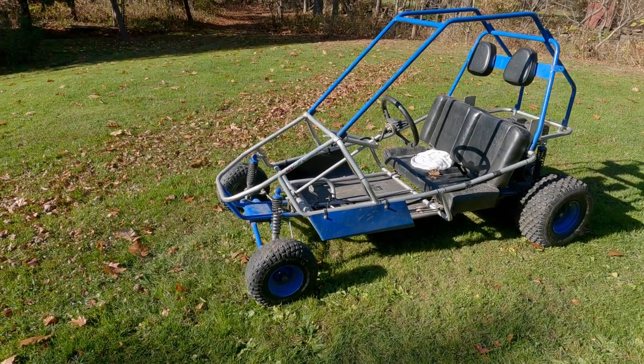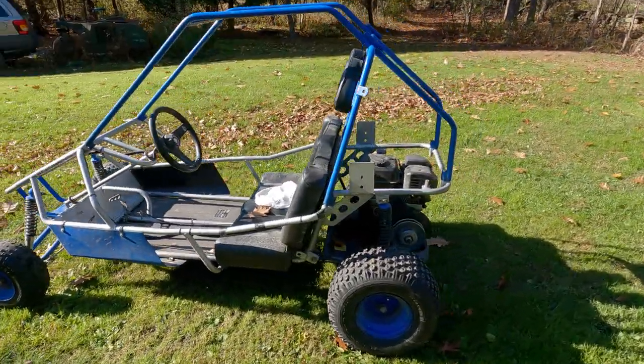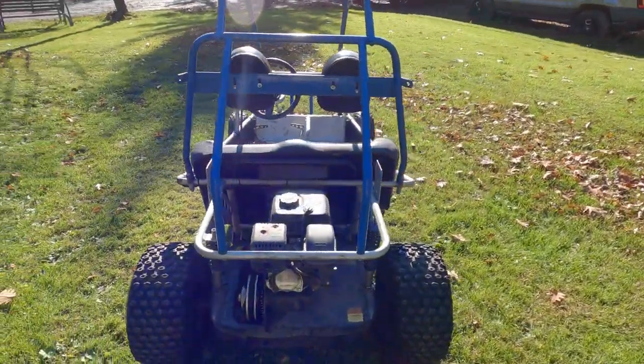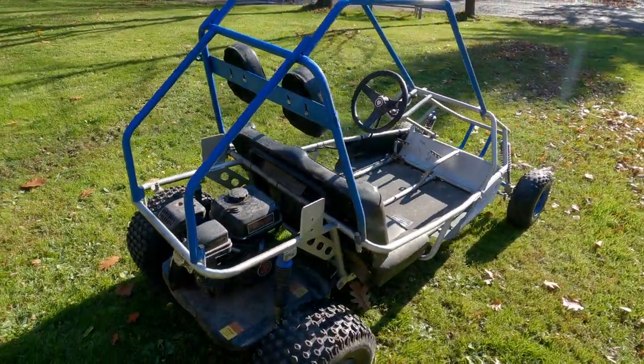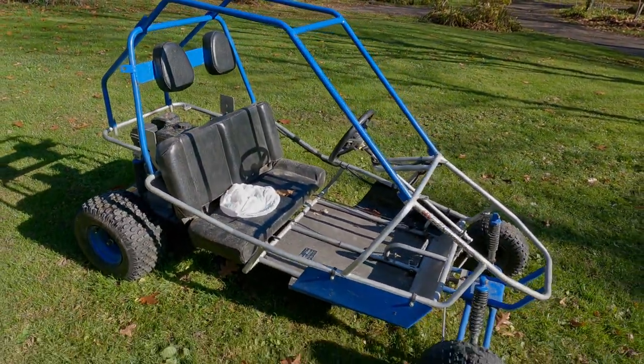Hey Uncle Ryan, can you get this thing running? We need a clutch. How much did we pay for this thing? $97. From my neighbor. Google Buggy!